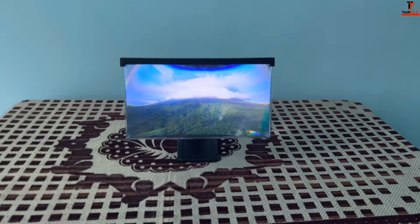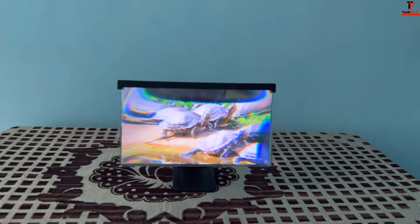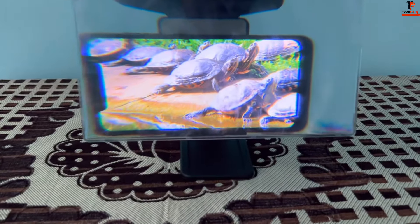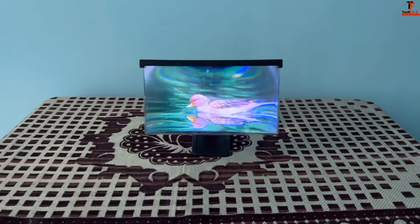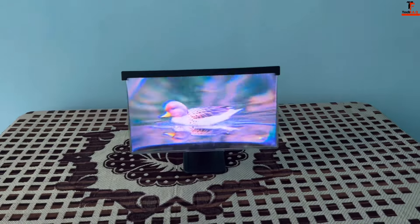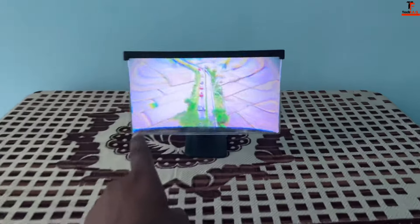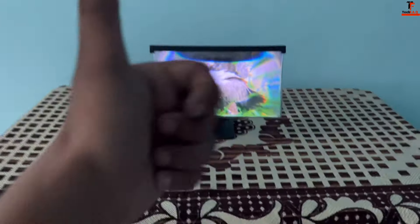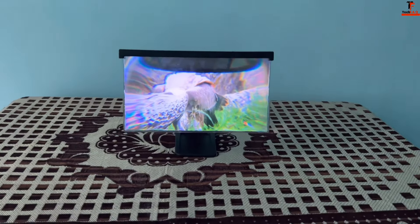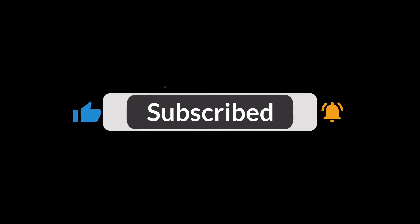So this is everything about this product in this video. I hope you will enjoy this video and this product. If you like it, share the video and the channel, and subscribe for the next video. Bye-bye.